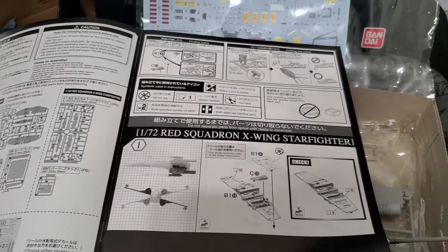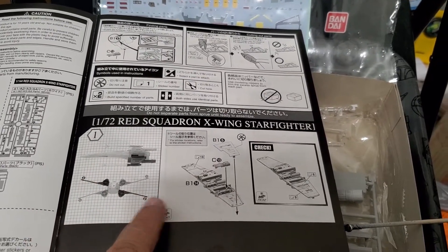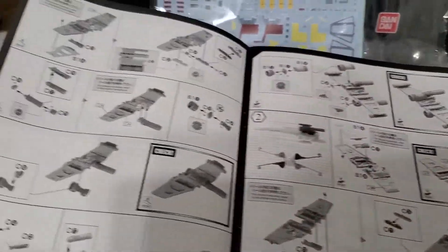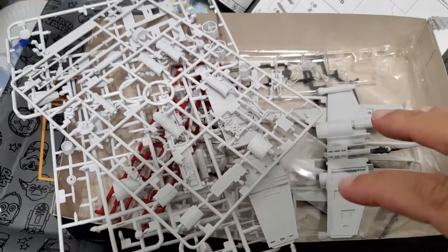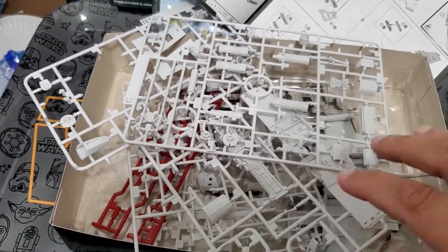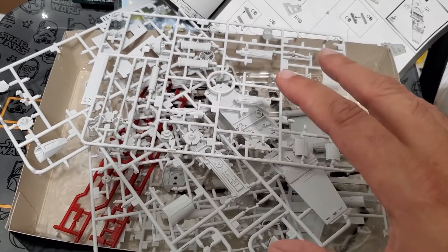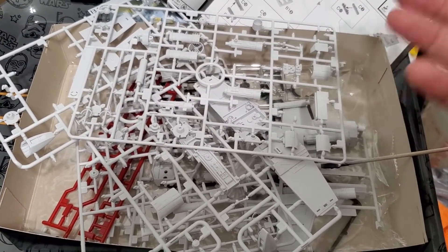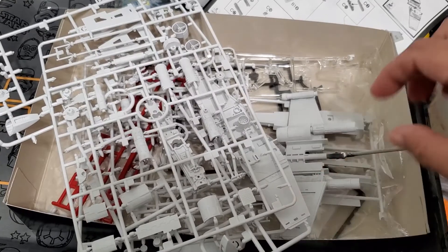These are pretty nice kits. They go together really well — hardly any glue required, if any at all. On this kit they start you off doing one X at a time. Another nice thing about these kits: I go ahead and prime them when I open up the box. I take the sprues out, separate the colored ones and the clear ones, and prime all the standard white or base-color ones gray ahead of time. That works out because since you don't use glue, the glue won't melt the primer and make a mess — which happens to me a lot on other models. So on these you can prime right away, and that makes it easier.